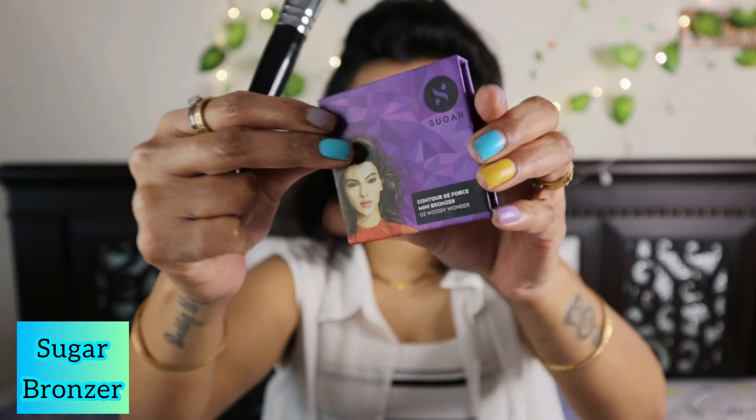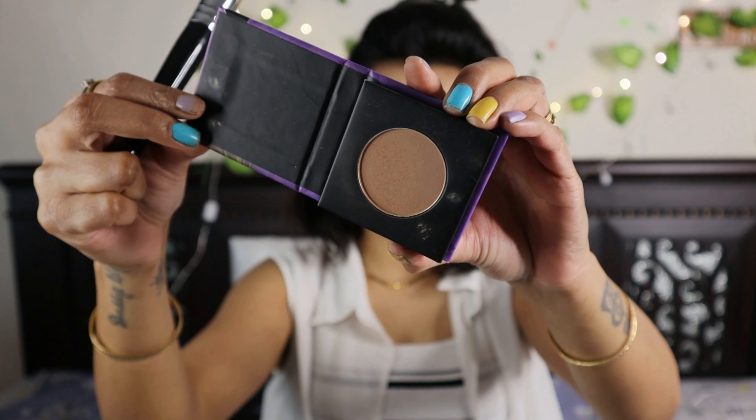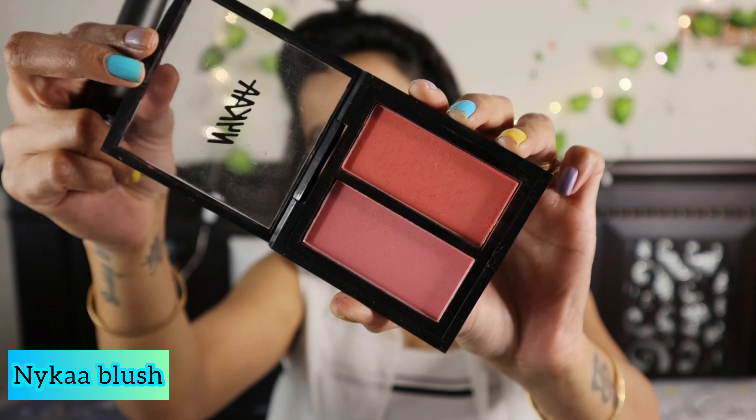Now I have a contour brush from PAC Cosmetics. I'm going to use the Try Sugar Woody Wonder bronzer to do my contouring — my jawline, cheekbones, and near my heart area. Then I'm going to use the Nika dual blush. I love this blush because it kind of matches my skin tone. I'm taking a PAC blush brush and applying it on my cheeks, blending really well so it doesn't look shabby.